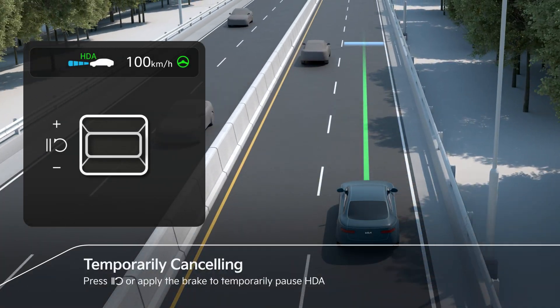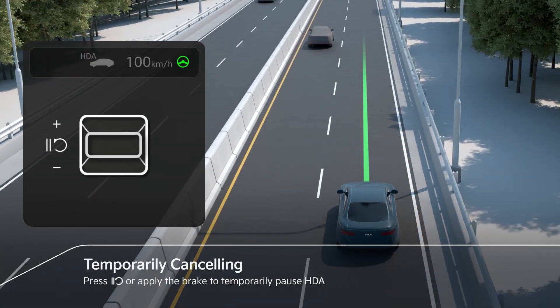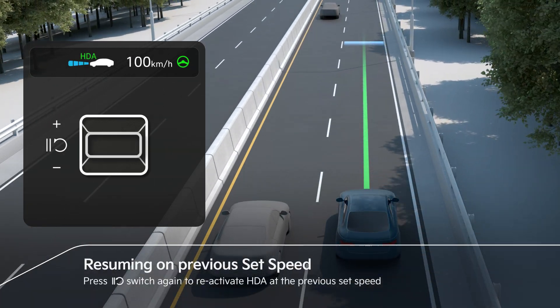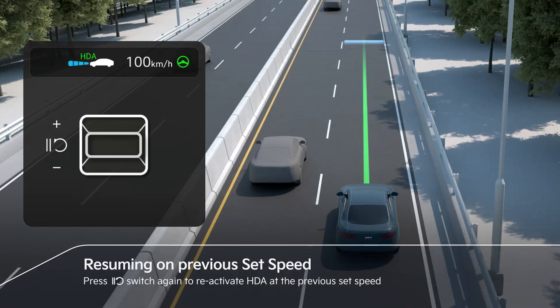HDA can enter a standby state by pressing the pause/resume switch or the brake pedal. Pressing the pause/resume switch again reactivates HDA at the previous set speed.